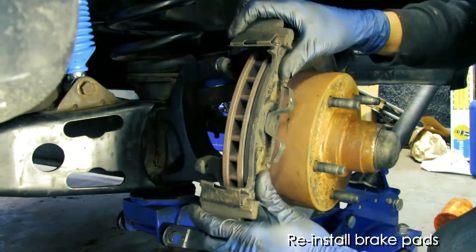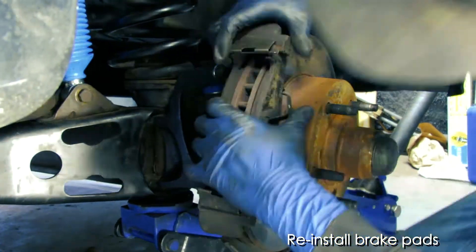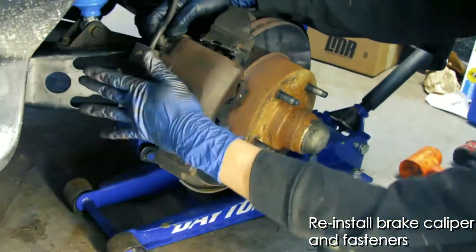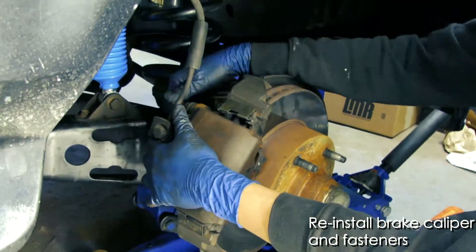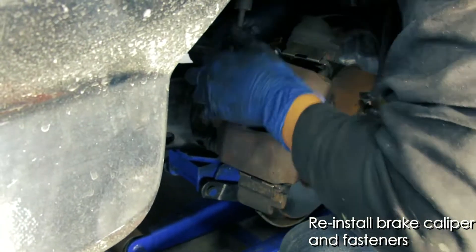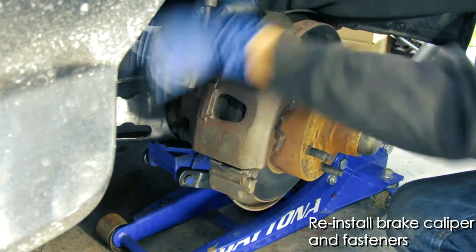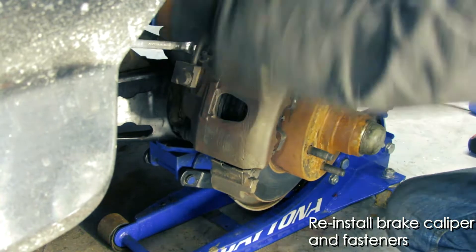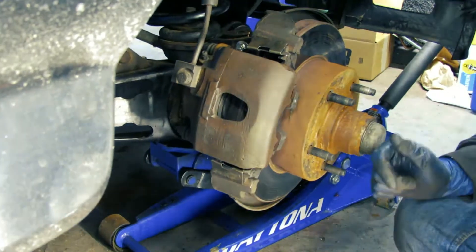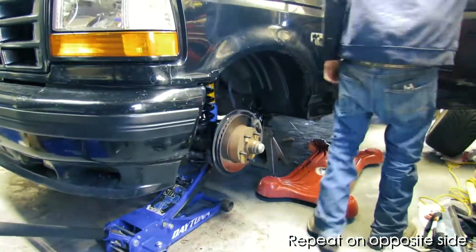Then we're ready to reinstall the brake pads and the brake caliper. With the caliper in place, you can install the two fasteners. And there you have it — that's how you replace the ball joints and shocks on a Ford F-150 Lightning. Go ahead and repeat on the other side, and once that's done, go ahead and put the wheels on it.